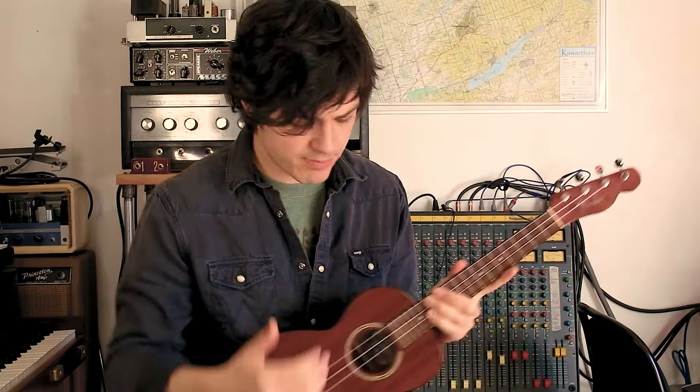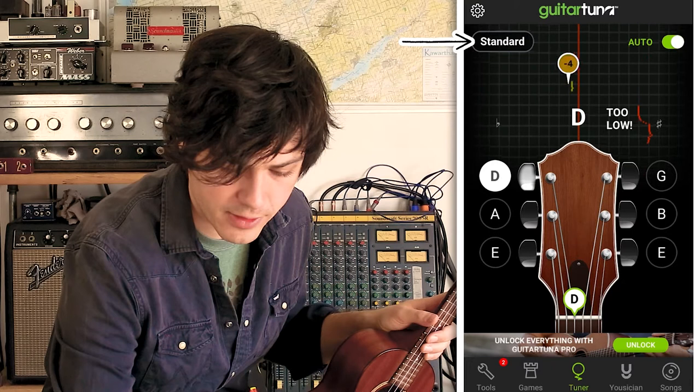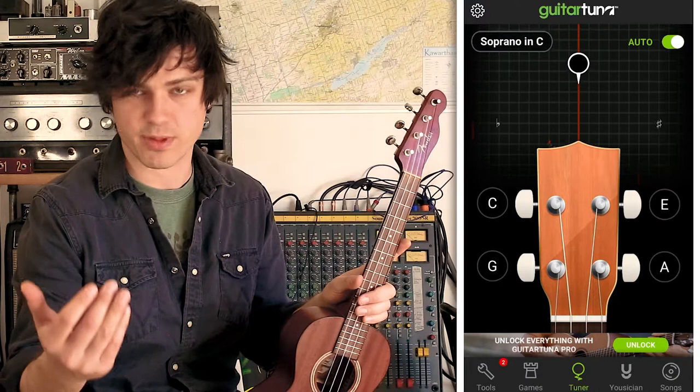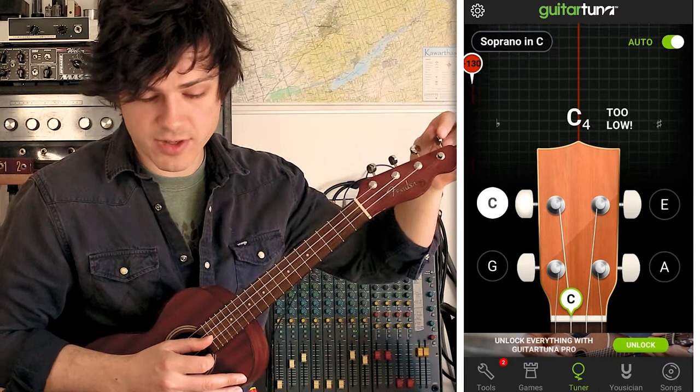Start by putting your device on a flat, stable surface and make sure it's close to your ukulele — if it's too far away, it might not pick up the sound properly. I have mine on a stand just down here. I'm going to open the app — it's usually set to guitar right off the bat, so to switch to ukulele, go to the top left corner and select ukulele. Now let's go through each string and see what we're working with — does anything need tuning, and if so, is it too flat or too sharp?